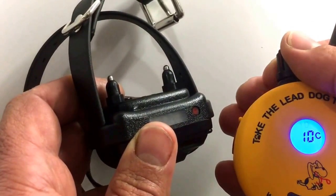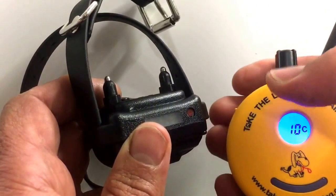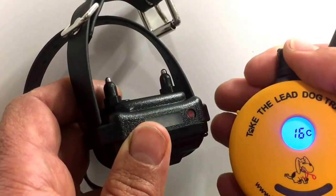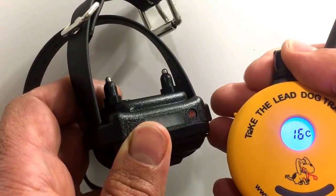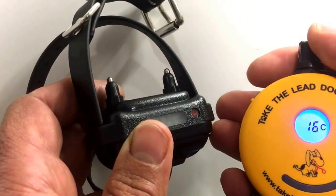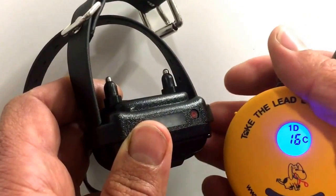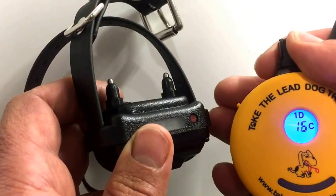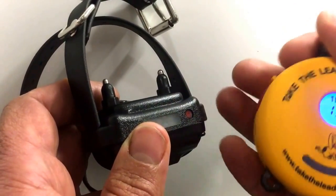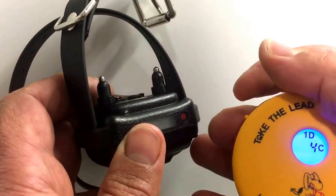The boost is adjustable anywhere from 0 to 60 points above the dial setting. This is useful when your dog normally responds at very low levels — say 5 to 20 — but you're working around high-value distractions like cats, chasing vehicles, or livestock, and you need an emergency correction strong enough to create an aversive association. So if I'm at level 4 and press boost, I jump five points higher to 9.